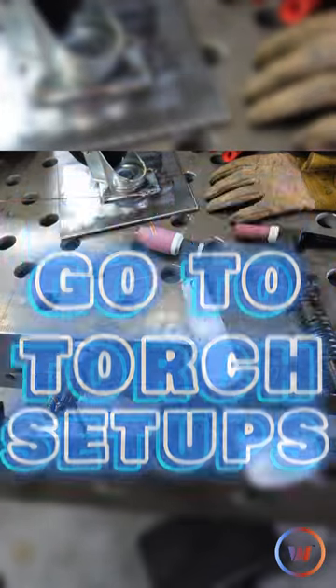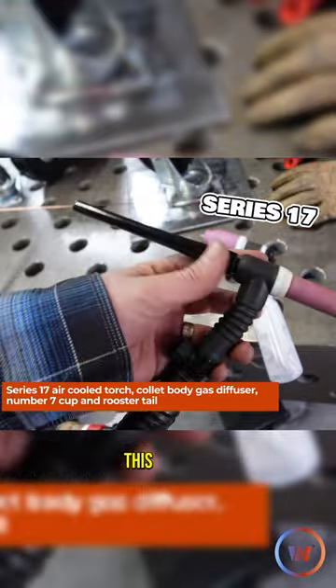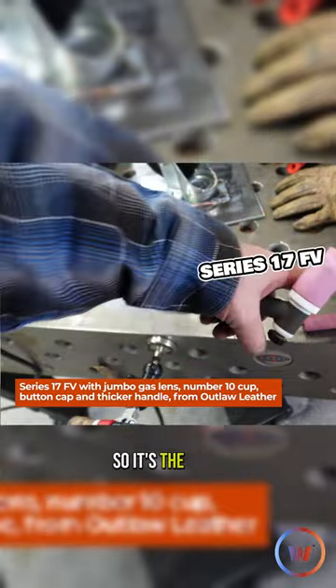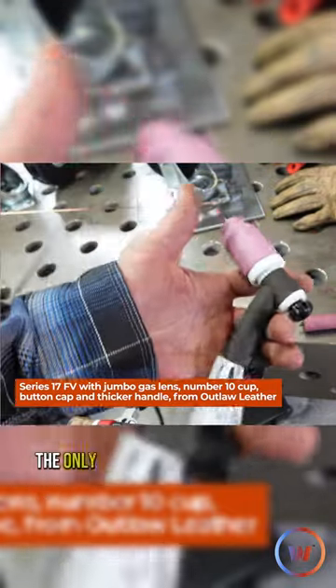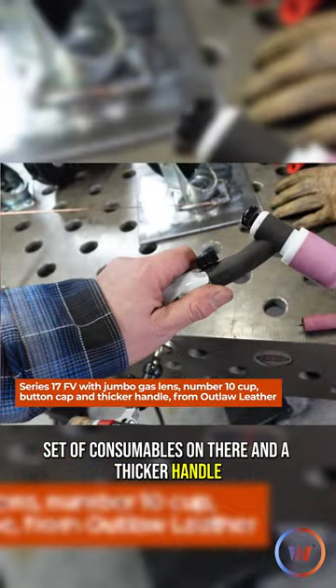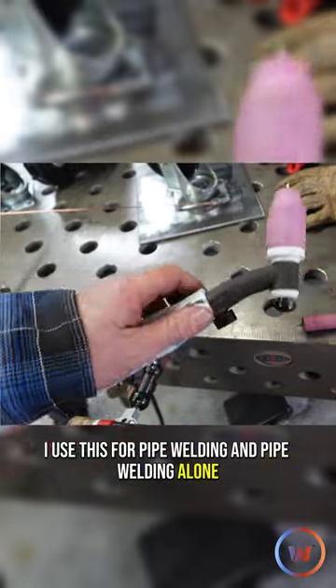These are my go-to torch setups. The Series 17 with the collet body style — I use this mostly for aluminum. This is going to be a Series 17 FV, the same exact torch, but with a jumbo set of consumables and a thicker handle. This is literally the only thing I use for pipe welding, and pipe welding alone.